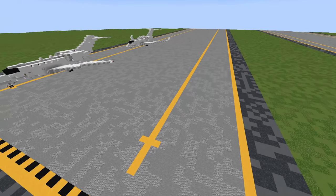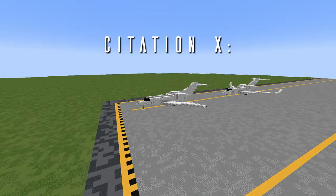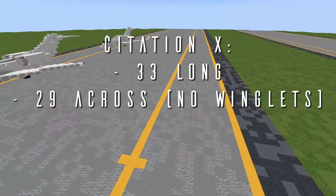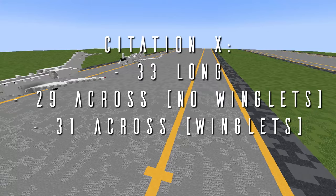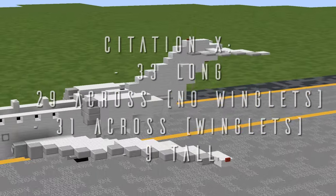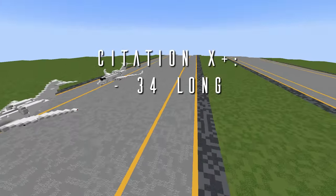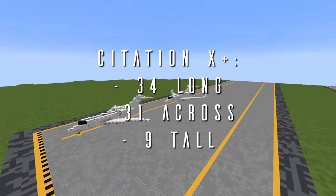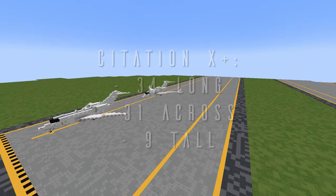First, here are some dimensions to help you figure out where you want to put this. If you're building the Citation 10, the aircraft is 33 blocks long, 29 blocks across with no winglets or 31 blocks across with winglets, and 9 blocks tall from the tip of the tail to the base of the landing gear. The Citation 10+ is 34 blocks long, 31 blocks wide, and again 9 blocks tall.